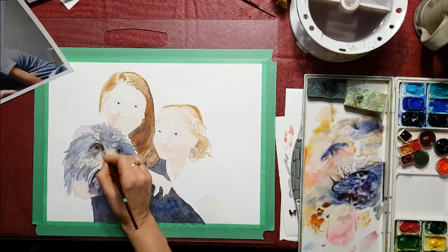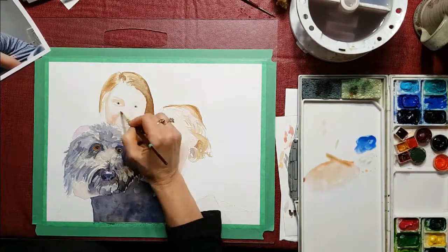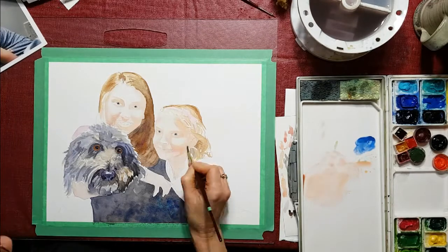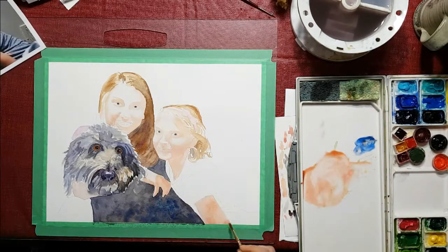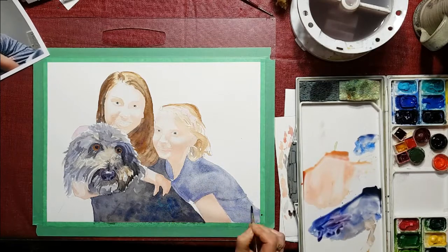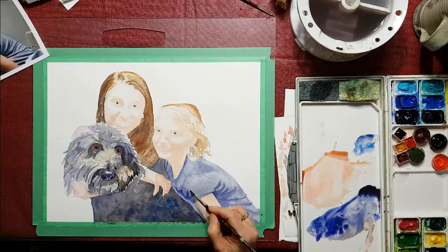The dog I'm working on a little quicker because I find it a little bit easier — if it's not exactly right it still looks like the same dog. But with portraits, if it's not exactly right it sometimes doesn't look like the right person, so I find that a little bit more challenging. I'm darkening up the hair now and putting in the blouse, so pretty much everything is covered with at least the first coat.